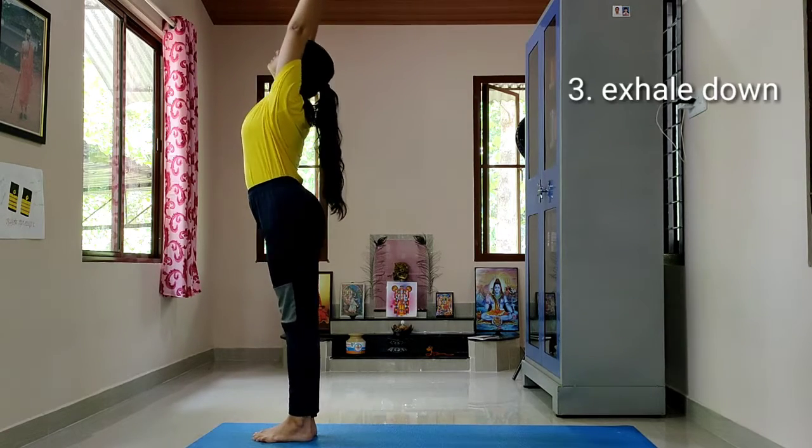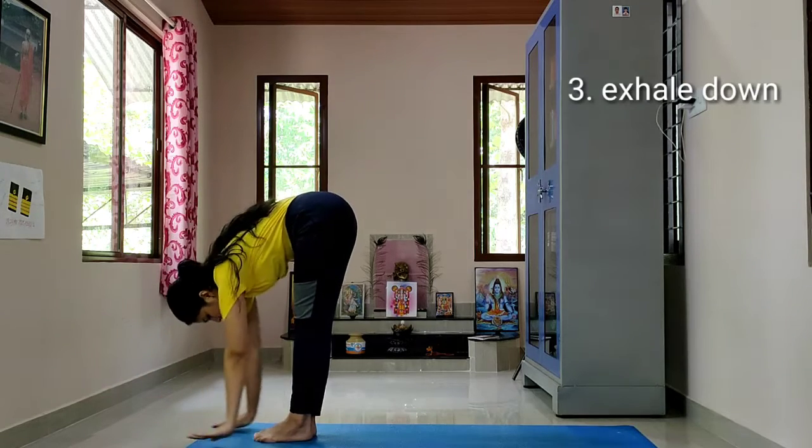Inhale, arms up, arch back. Exhale, all the way down from your hips.